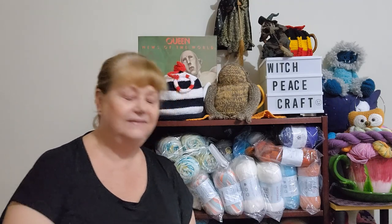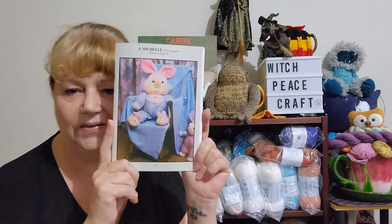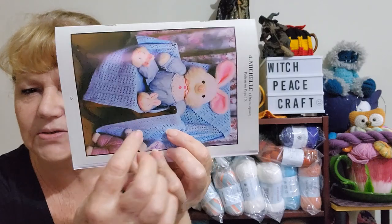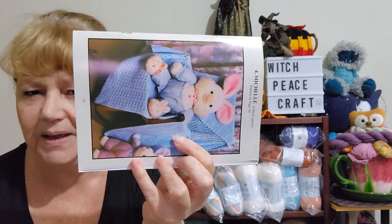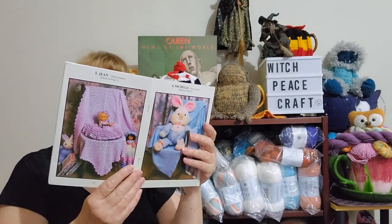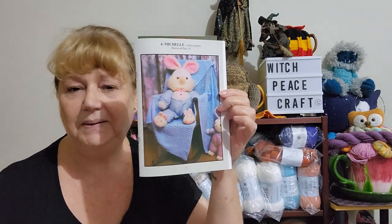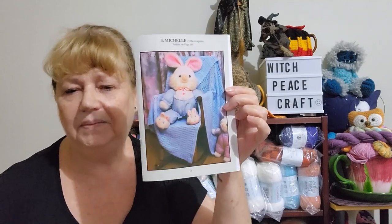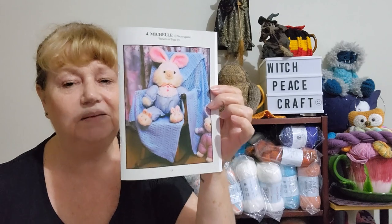Pattern number one to vote for is Michelle — this blanket has strips of panels, a bit like the Midwife, which I've made before and quite like. It is from my stitch library book, Babies Crocheted Rugs and Shawls, which I bought from the craft shop up on the tablelands. That is number one: Michelle.